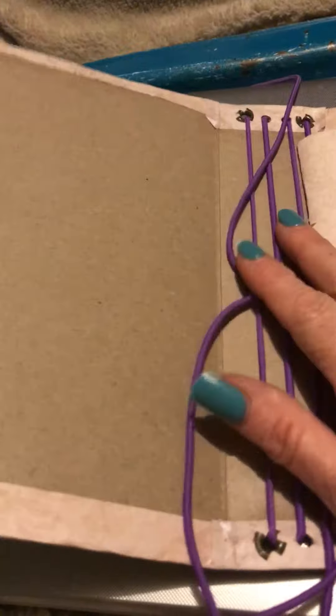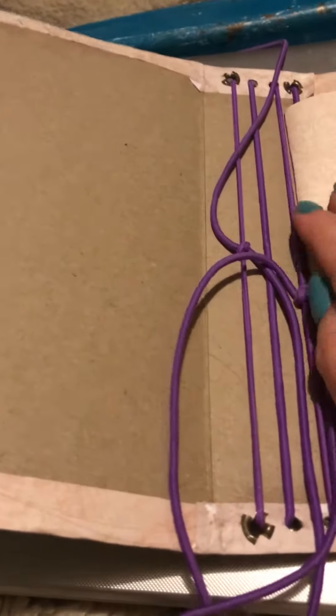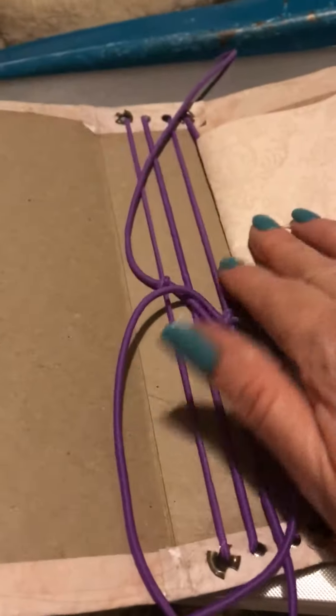I've been looking at mini journals online — different types of enclosures and different types of binding because I don't want to have to always sew it in. So I just thought that was pretty cool. That's just made out of a cereal box, and I just wanted to share that with you.